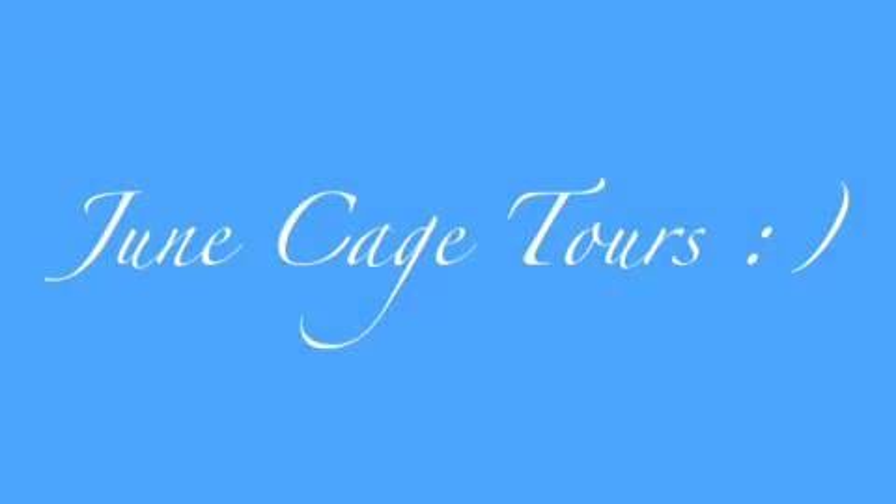June cage tours. Here is Honey Bear's cage — this is just an overview of the cage.